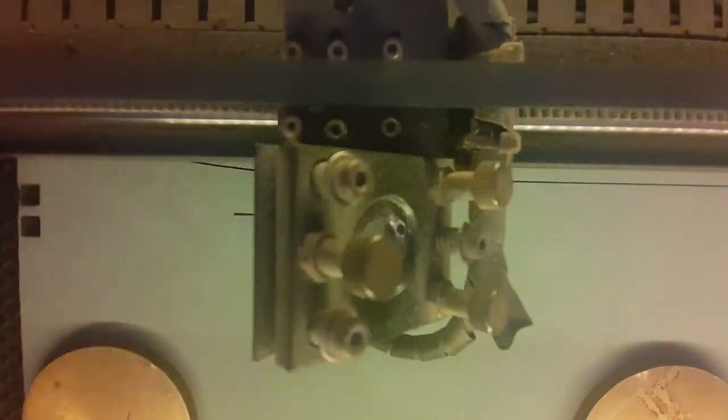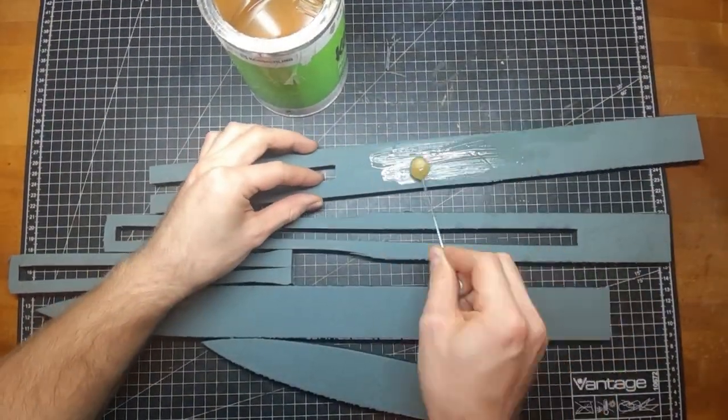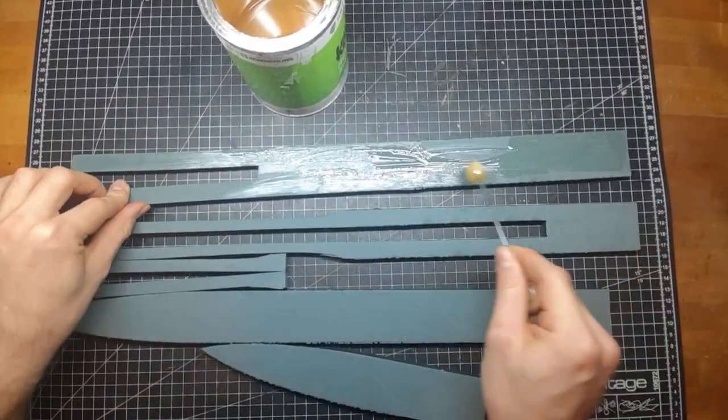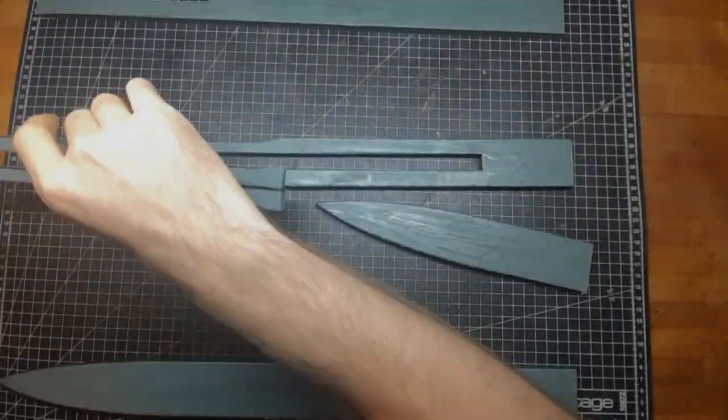Starting with cutting out the foam where I used the laser, which did not turn out good but worked out in the end. I had to cut out the sword in pieces since my foam was not long enough, and now I glue everything together.